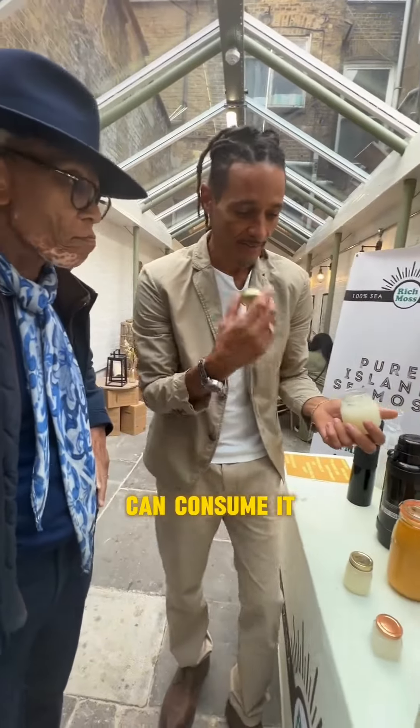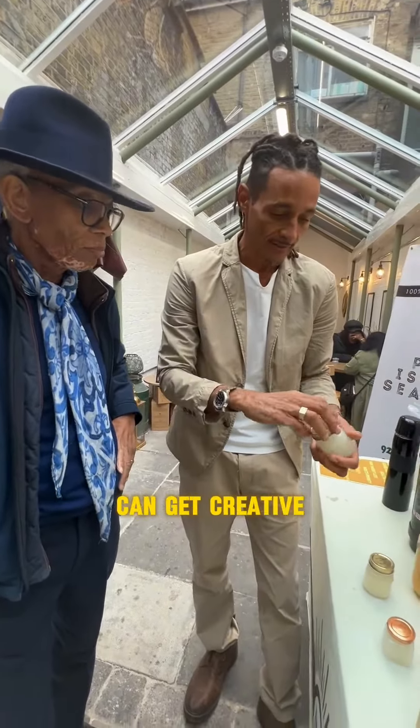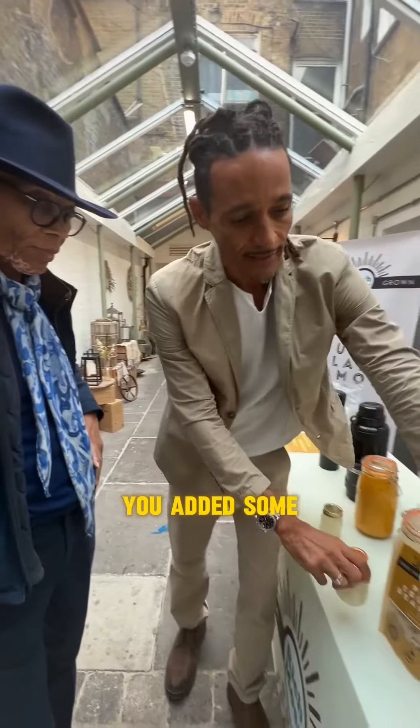From here you can consume it, or you can put it on your skin, on your face if you want. But then you can get creative, which everybody does — you add fruits to it.